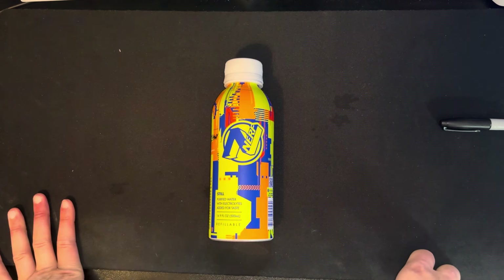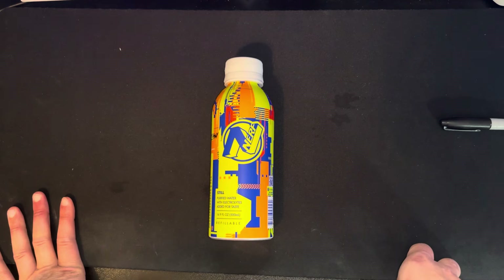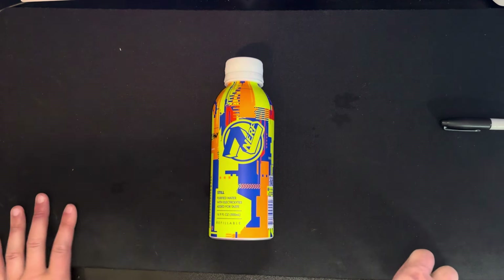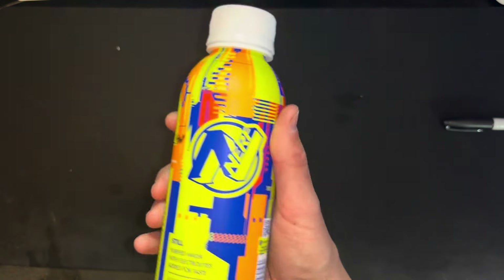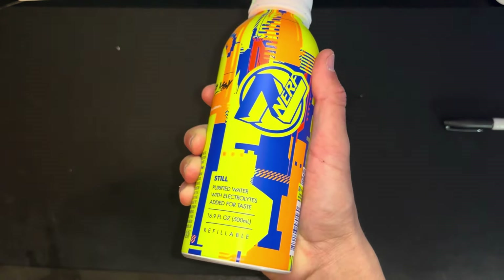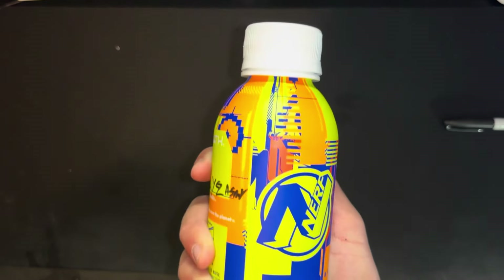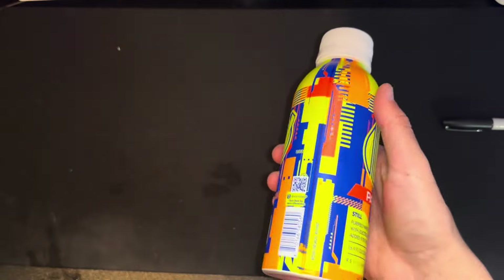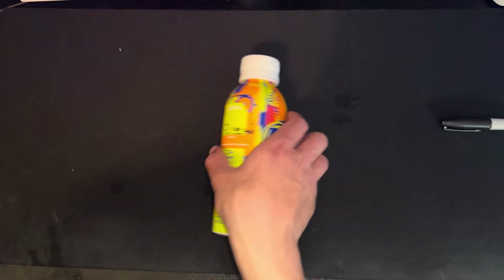Will I recommend you go get Nerf water? Absolutely not. It might save the planet, but it's not saving your wallet, so I don't recommend it. It's a cool novelty — if you have a son who enjoys Nerf, you could take this to school, or any person who enjoys Nerf could really reuse this. But as a grown man, I really don't recommend you take this out.